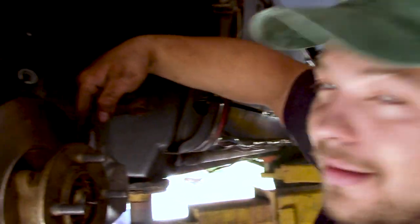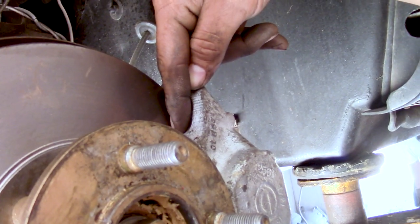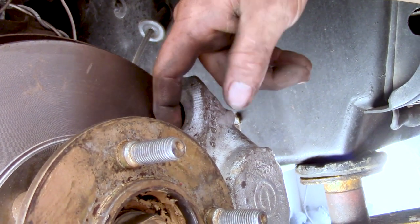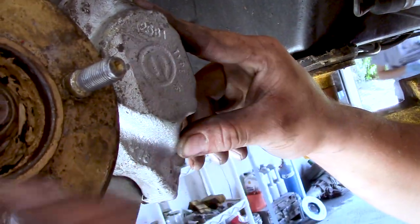We did a test fit because whenever you're putting parts from one car that aren't supposed to be there, you want to make sure that they fit. On some of the cars, these nubs have to be ground down, but thankfully we didn't have to do that on this one. And if you look right here, the hub is very, very close to the caliper.